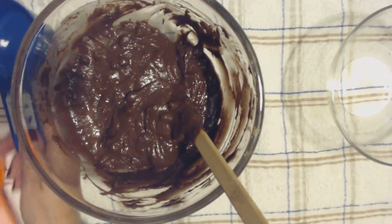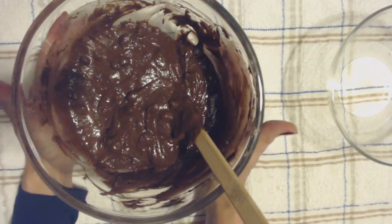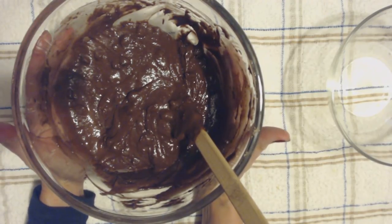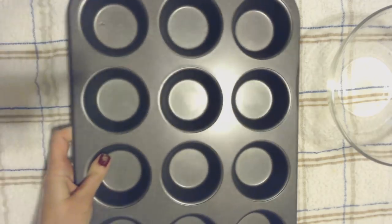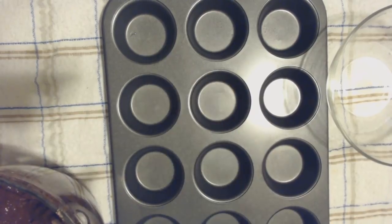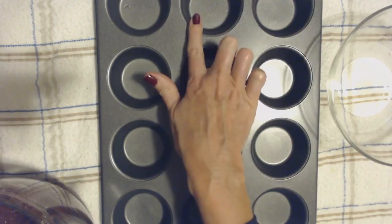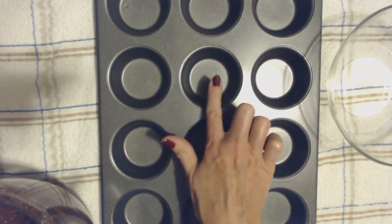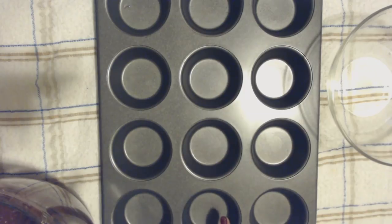Now we're going to move the cups aside, bring over the muffin pan, and then we're going to just spoon the batter out into the muffin pan. You can see we have 1, 2, 3, 4, 5, 6, 7, 8, 9, 10, 11, 12 cups.